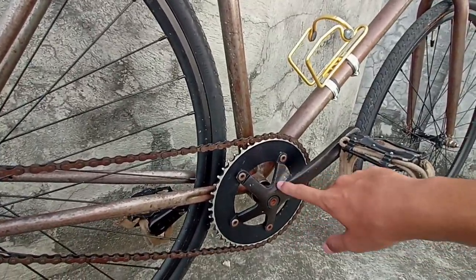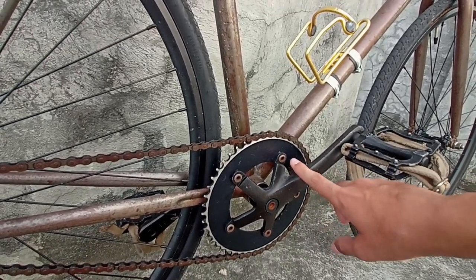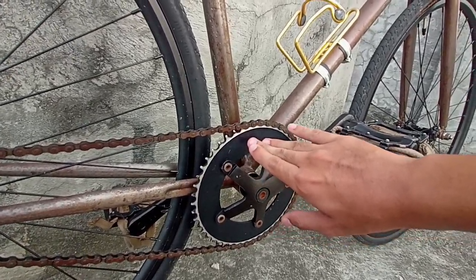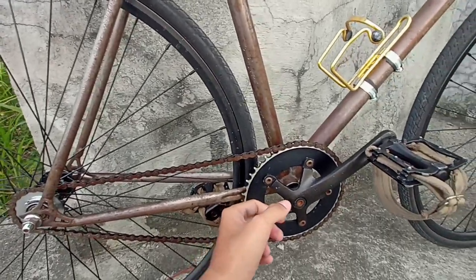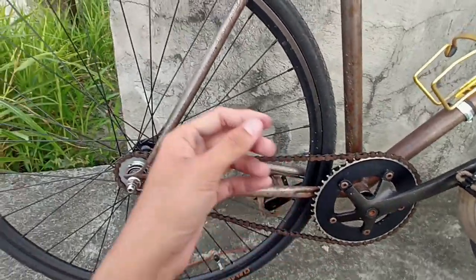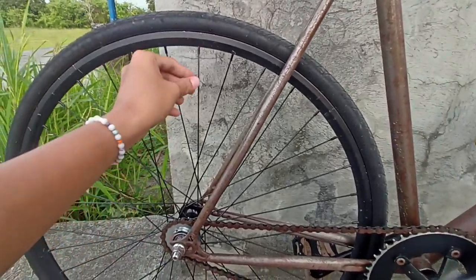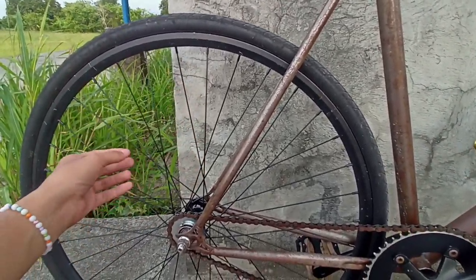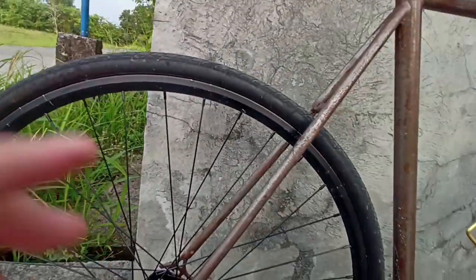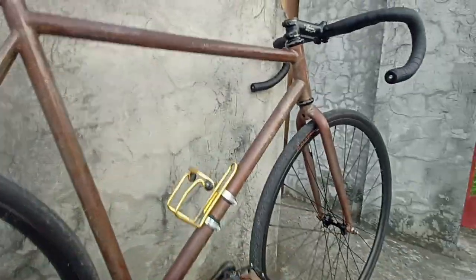I'll probably go ahead and change the chainring to 50 or 52 teeth — I heard that 52 has more gearing options with a lot of skid patches. So either 49 or 52. For the cogs, if I don't change the chainring, I'd probably stick with a 14 tooth cog. With the spokes, if they corrode I'll change them to stainless steel for better quality.